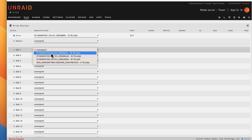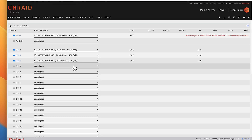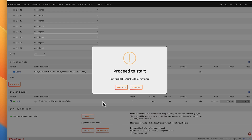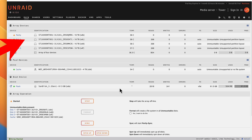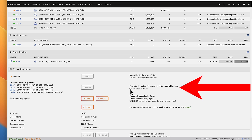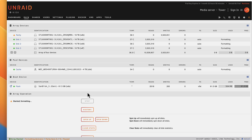Now select your other drives — select all of them except the SSD. I'm going to use my SSD as a cache drive, which is a faster read and write drive — I'm going to use this as my work drive. Come down to pool devices, click Add Pool, scroll down, and select your SSD. Now click Start. It's going to tell you that your hard drive is going to be erased — proceed. Now it's going to tell you that your drives are unmountable, so we're going to have to format those drives. Under format, click this button, click OK, then click Format. It should automatically start building your parity drive.